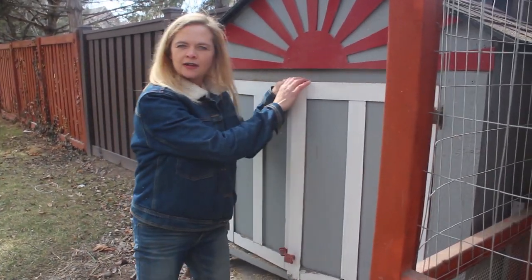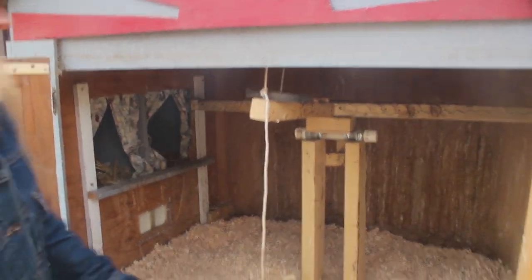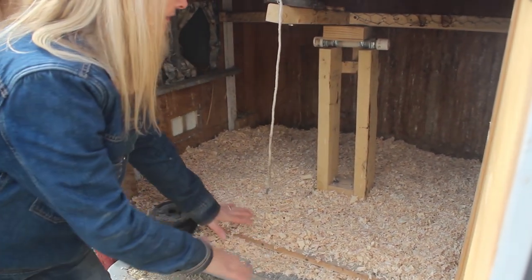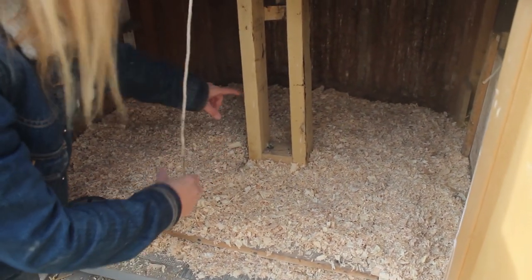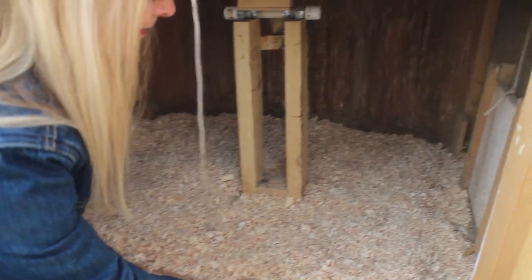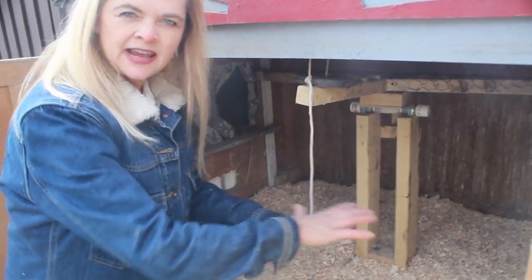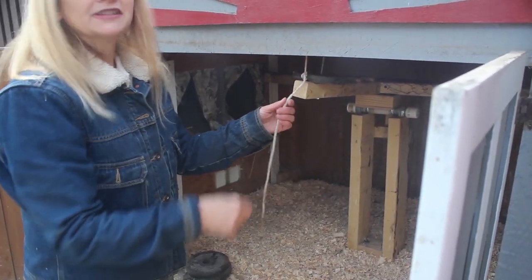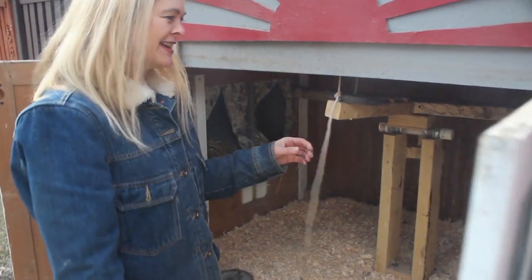I'm going to show you how it goes with the automatic door inside. As you can see, the shavings cover most of the base. The only thing really sticking up that gets in their way is this center column. The base is only about three-quarters high, so it's not really an issue that it takes up most of the space of their coop. They don't even really notice. Once we open that door, they're going to come in here because they are very curious as to what is going on right now.